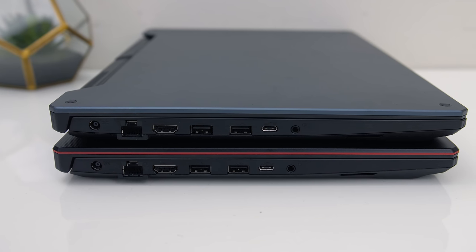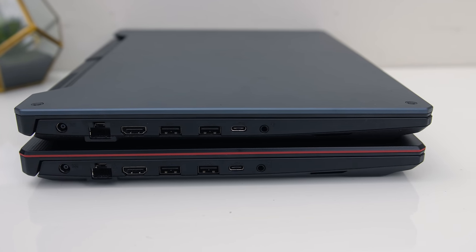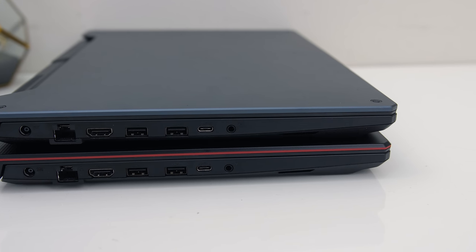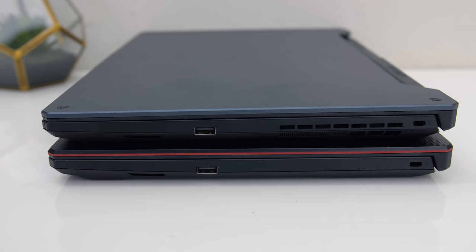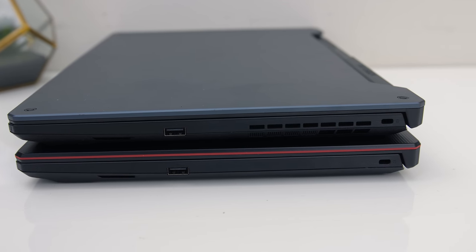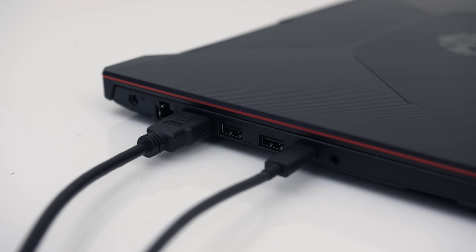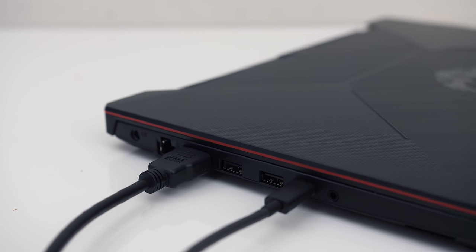On the left from the back there's the power input, gigabit ethernet port, HDMI 2.0b output, two USB 3.2 Gen1 Type-A ports, a USB 3.2 Gen2 Type-C port with DisplayPort 1.4 support, and a 3.5mm audio combo jack. On the right from the front there's just a USB 2.0 Type-A port and Kensington lock towards the back. The lower-specced model does not have an air exhaust on the right, but the 2060 and 1660 Ti models with the 4800H did. The HDMI port goes via the Radeon Vega graphics, however the Type-C port's DisplayPort is connected directly to the Nvidia GPU, so you can use it for VR or a performance boost with an external screen.